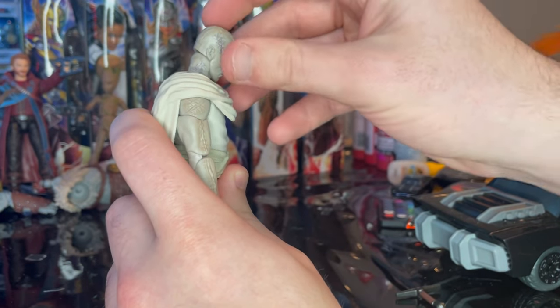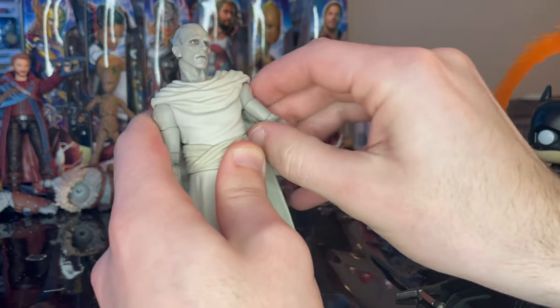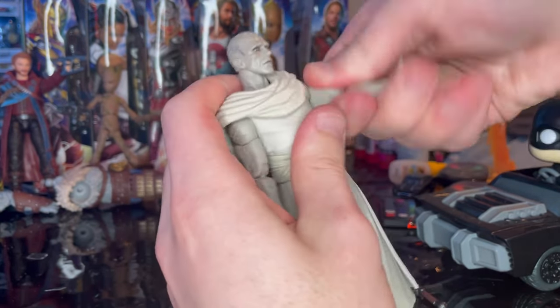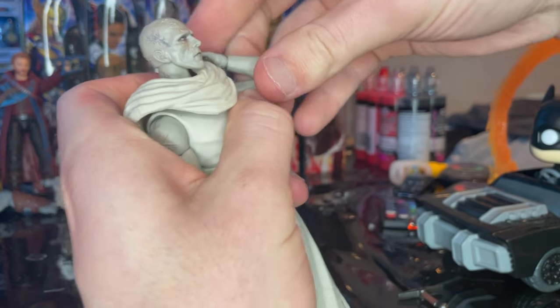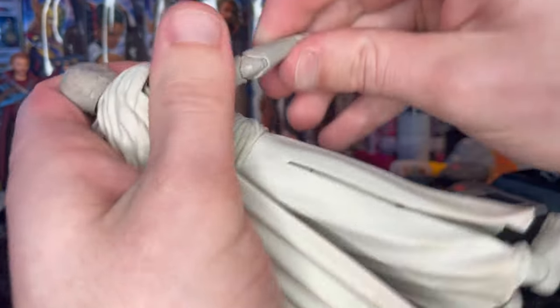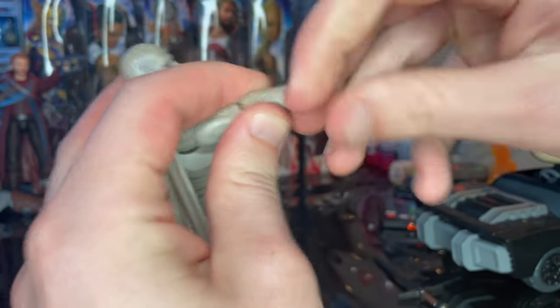Let's go over the articulation. He has a double ball-jointed head — looks down that far, up that far, left and right with a lot of movement. Shoulders can move out that far with 360 rotation and a bicep swivel. Double-jointed elbows that go very far. Wrists hinge down and up with 360 rotation.